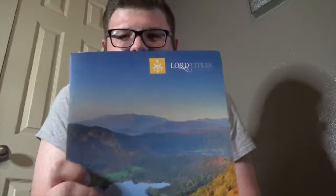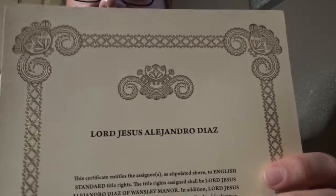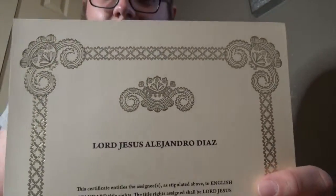Hey, what's up guys, it's LD coming back with another unboxing and review video. But before we get to the shoe itself, I do want to let y'all know why it is that I call myself Lord Diaz. Big shout out to my fiancée for hooking it up with the Lord title, and here it is. It comes with a little folder and it just says Lord Titles literally. I'm gonna go ahead and show you all the certificate — here it is. So this is why I call myself Lord Diaz.